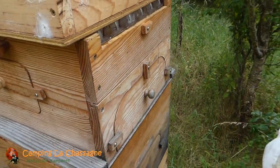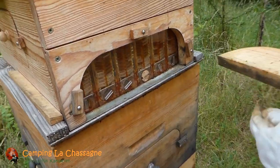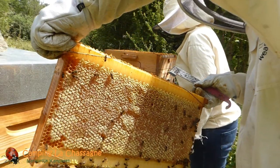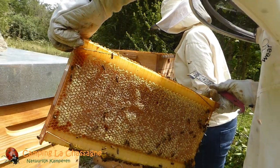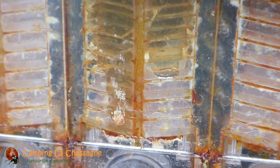Normally we use our flow frames to harvest honey. That is a very convenient way to harvest honey, both for the bees and ourselves. We do a check and when the flow frames are at least 95% full and capped, the only thing you have to do is put in a tube, insert the key or keys, turn and the honey flows directly into your jar or container.